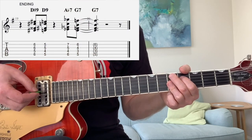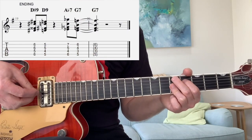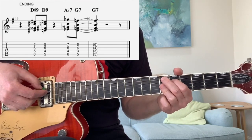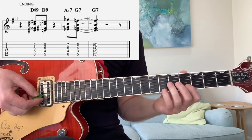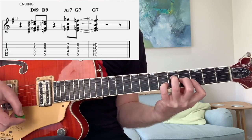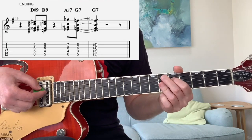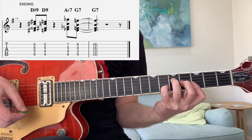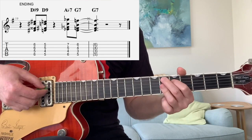That's pretty much the whole song, folks. The only variation is at the very end, where it does the D sharp 9 to D9, and then a sort of A flat 7 to a G7. It's quite tricky that — and that's the whole song.